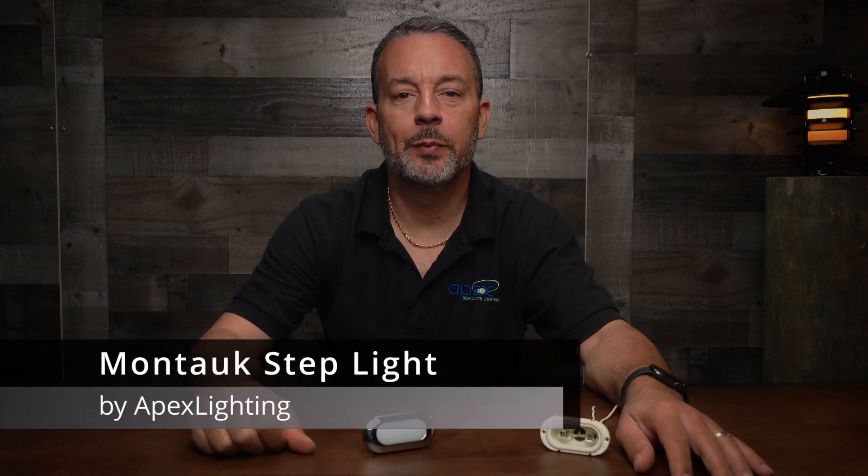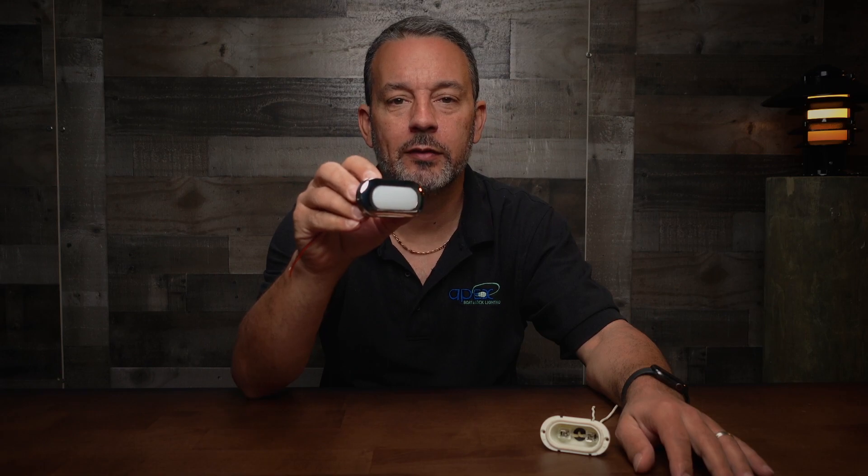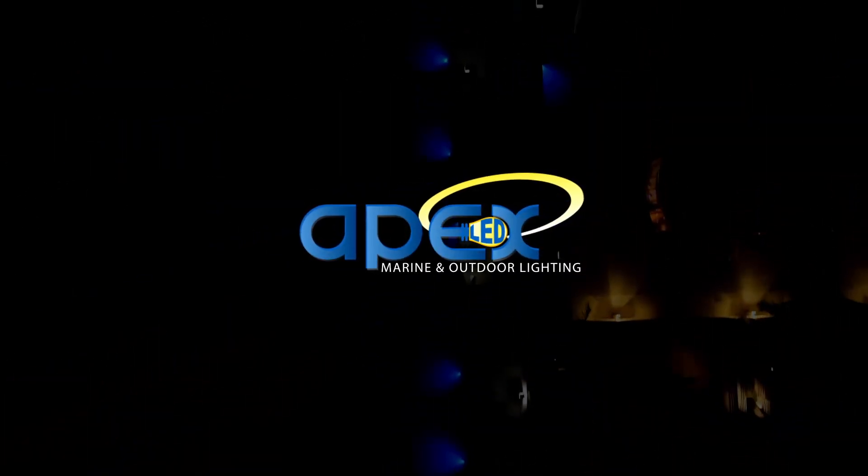What's up everybody? This is Petro with ApexLighting.com and today we have the Montauk Oval Courtesy Light.